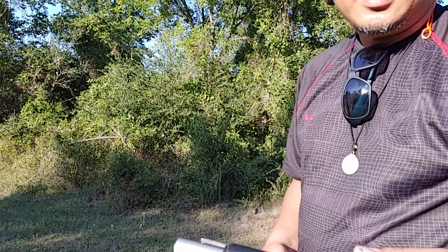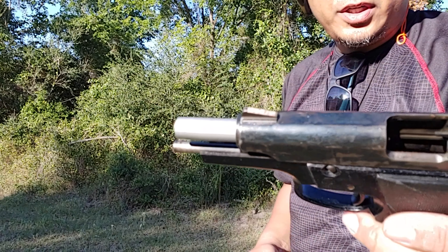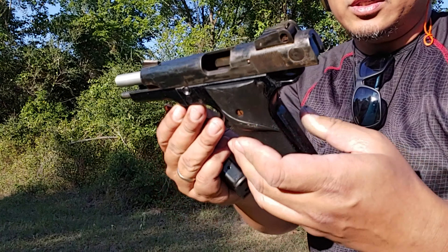Firing! You can push it down with your left thumb. Testing my pawn shop find — Smith & Wesson.